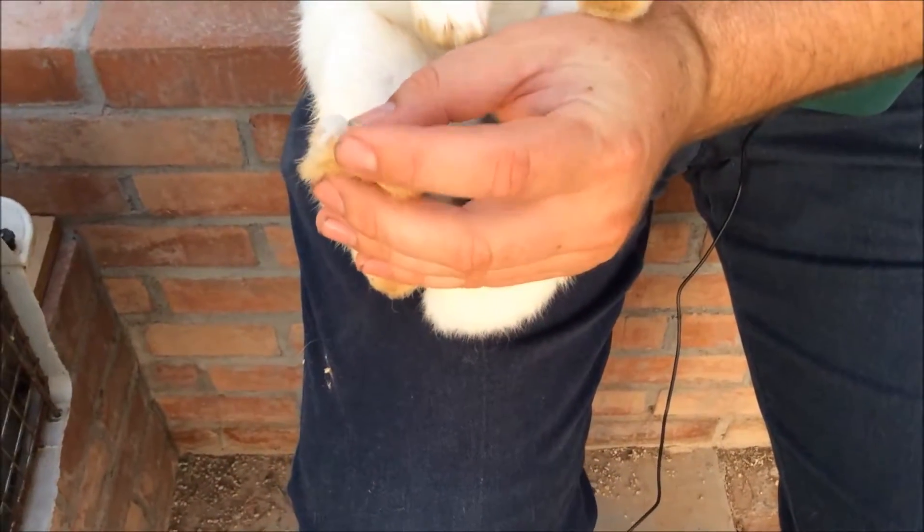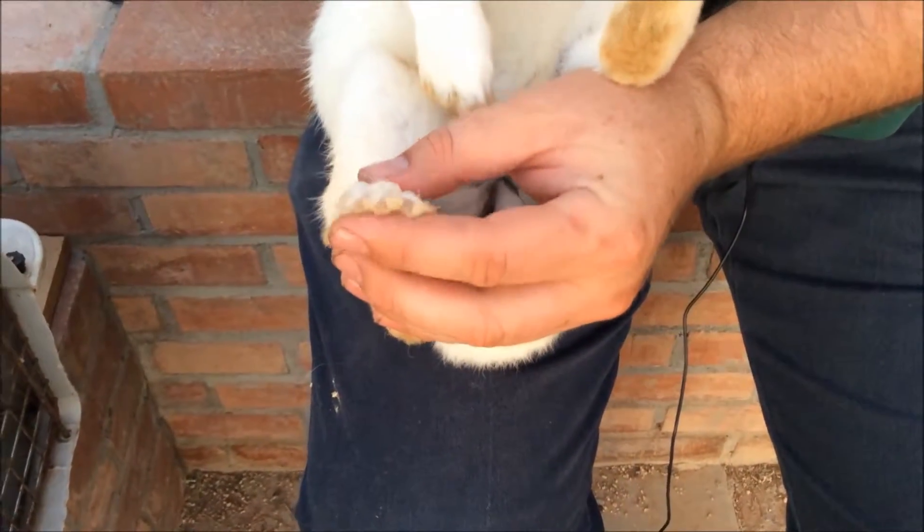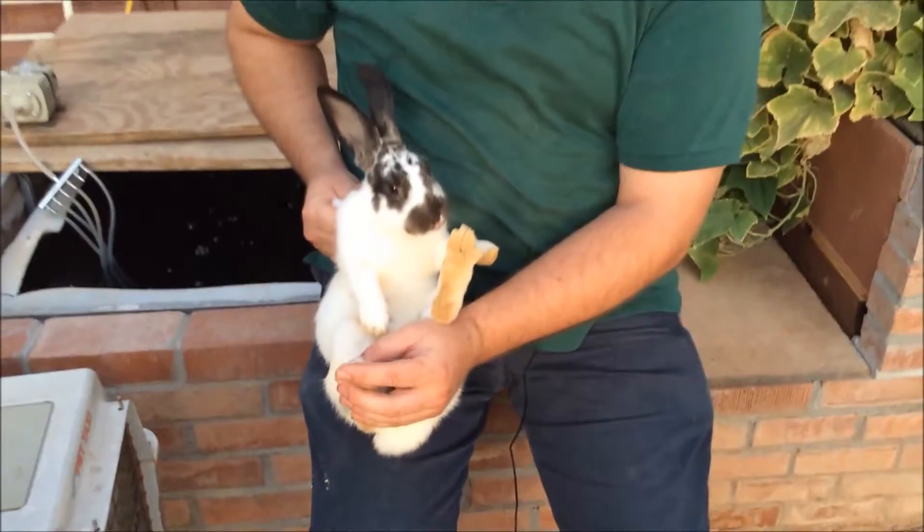That's a good length right there, maybe a little long, but she's living in a colony system so she can dig all she wants. Her nails are pretty good.